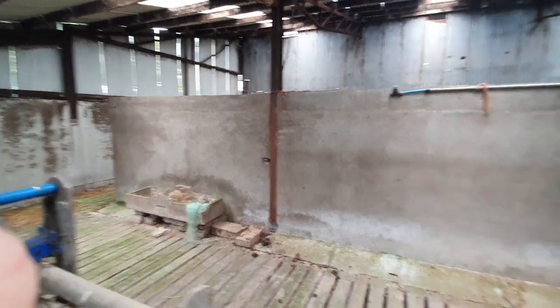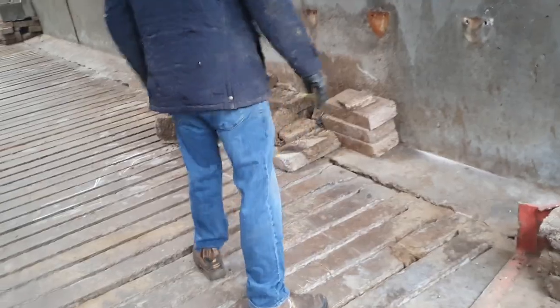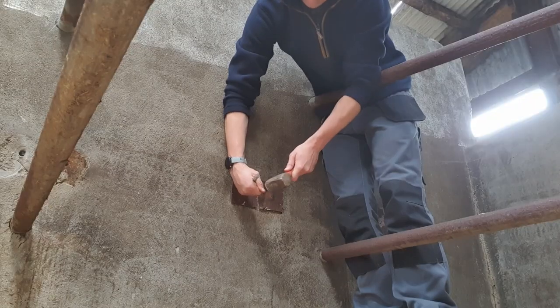I also plan to use this end of the shed to put the weanlings into, as they have been staying in a different shed all year and I would like to have everything under the one roof.